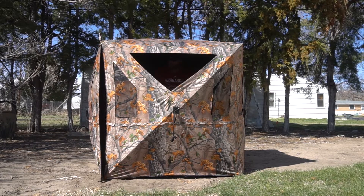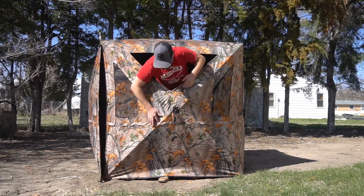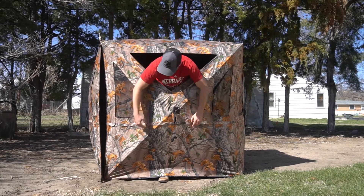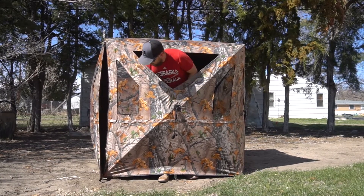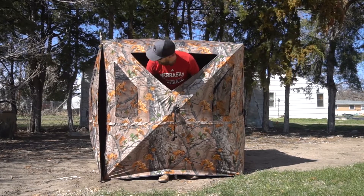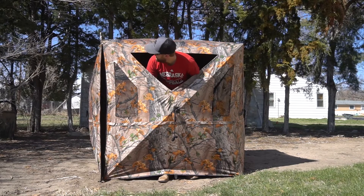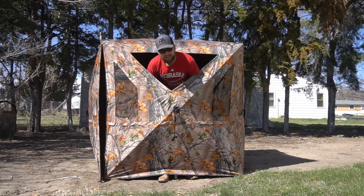It's not too heavy and it's actually got stuff if you want to brush it in too. So it'll not only work for turkeys, it'll work for deer too — that's where that comes in. Looks like a nice ground blind and we'll put her to the test hopefully this weekend.